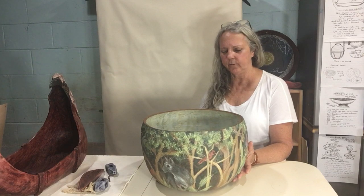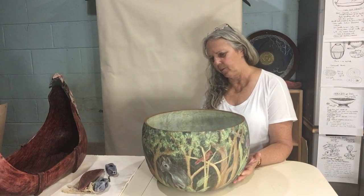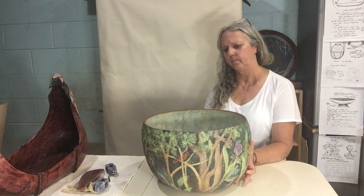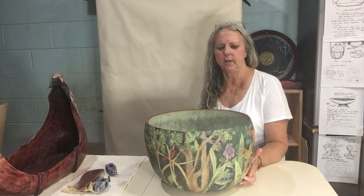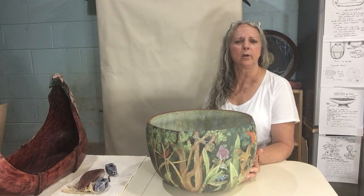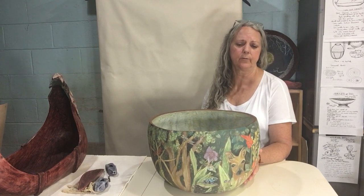The interior of the bowl is glazed with a crystalline glaze. The purpose of that was to create a surface that was ethereal and otherworldly, to represent the realm of spirit that this child would be coming from.